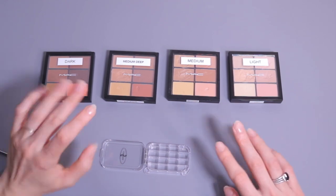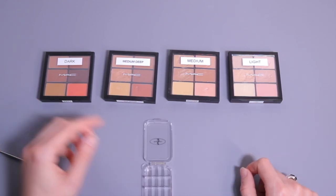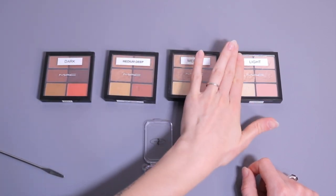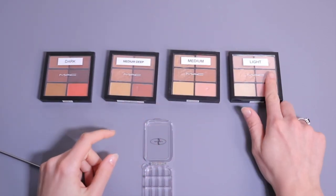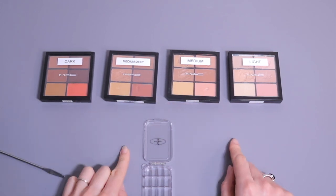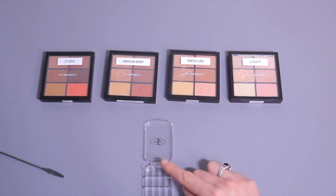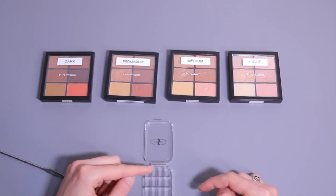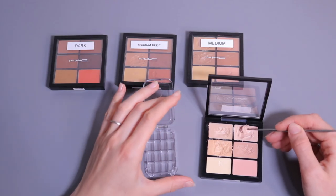The left side of each palette is warm tones and the right side is always cool tones, so I'm going to keep it organized that way — all cool tones from light to dark, and all warm tones from light to dark as well.